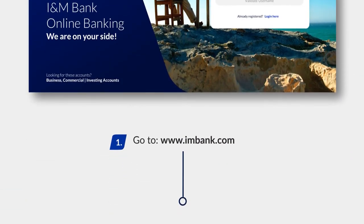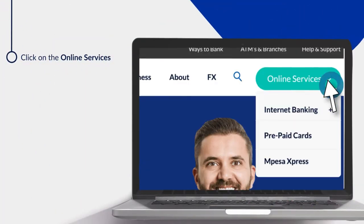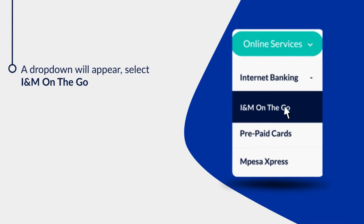Go to www.rmbank.com. Click on Online Services. A drop-down will appear. Click on R&M on the Go.